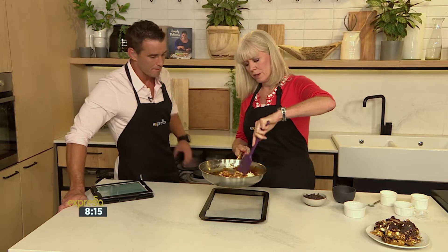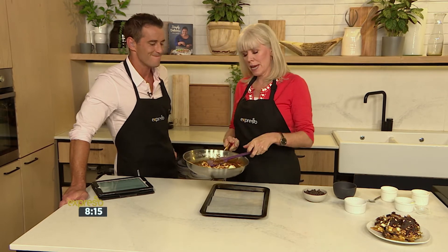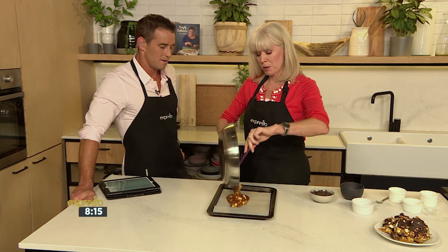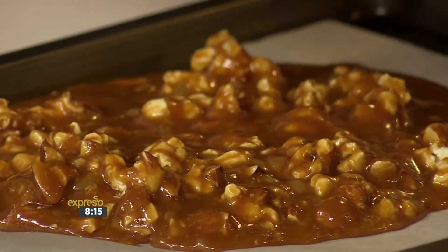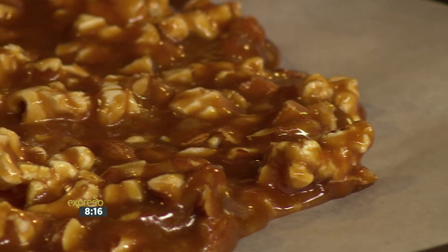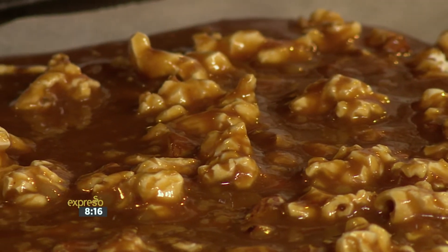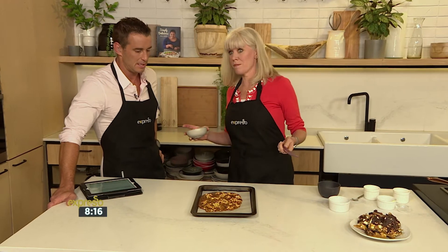I made a caramel sauce the other day — basically sugar melted down until it turned amber, then I put in some cream. I had extra popcorn, so I put it in the oven with all this mixed in and it turned out to be perfect in ice cream. Just by combining these two amazing ingredients you can go anywhere. And if you happen to have any of this leftover, you could crack it up and put it over ice cream, or soften some vanilla ice cream, mix all this into it for swirls, and you could say you've made your own ice cream.